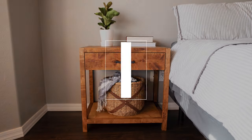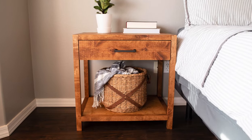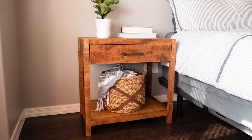Hey everyone, I'm Katie from Addicted2DIY and today I'm partnering with my friends from Kreg Tool Company to show you how you can build your own DIY nightstands. New bedroom furniture has been on my list for quite some time now and I wanted to build something that was unique but also fit my style.